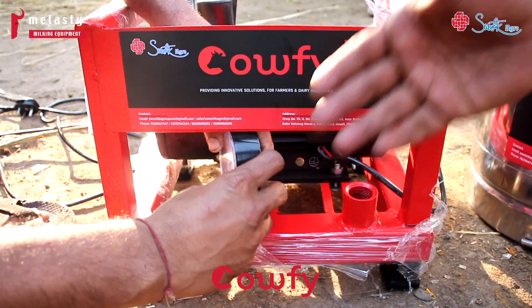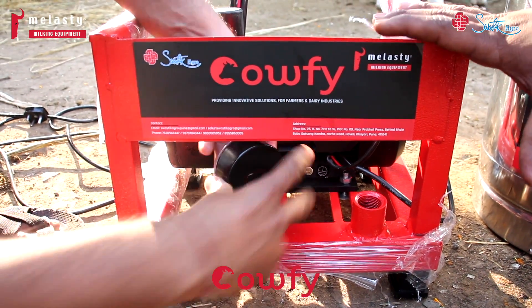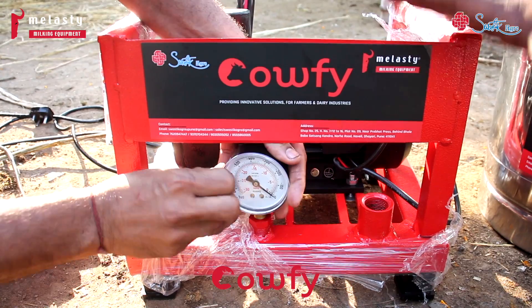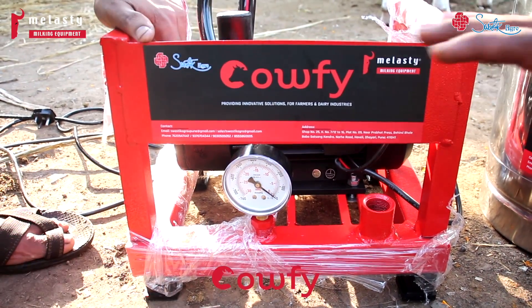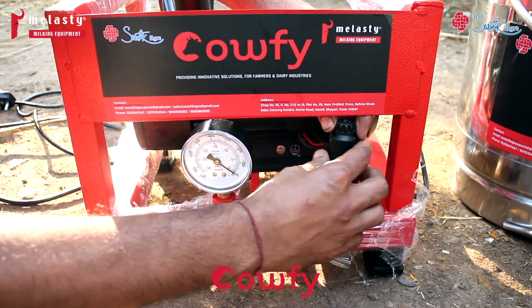Here you can see the pressure gauge, which shows how much pressure the machine is generating — high or low. You can use the vacuum regulator to adjust the pressure high and low.